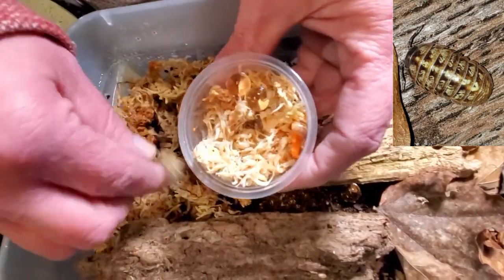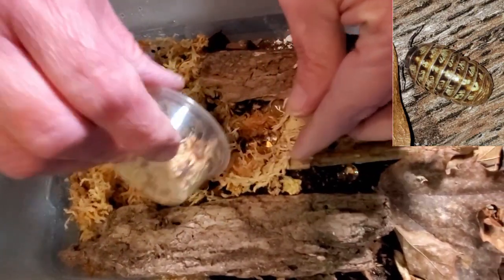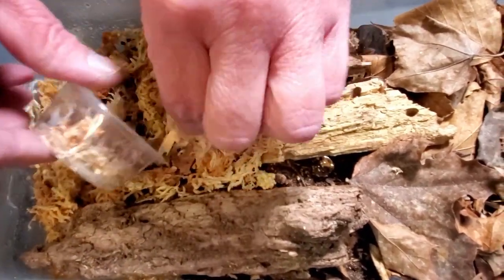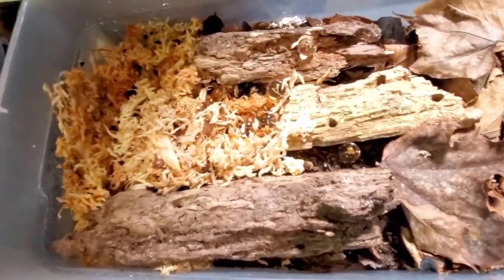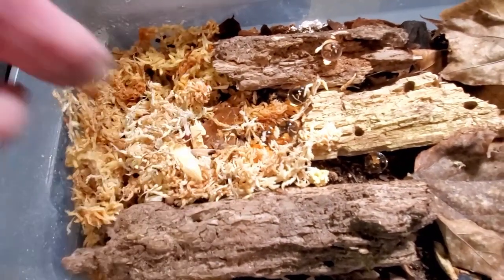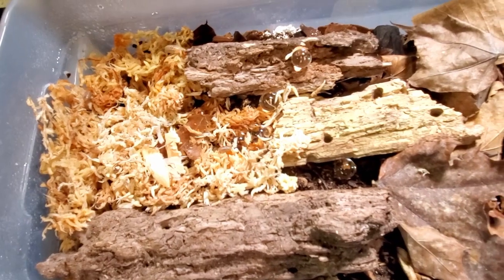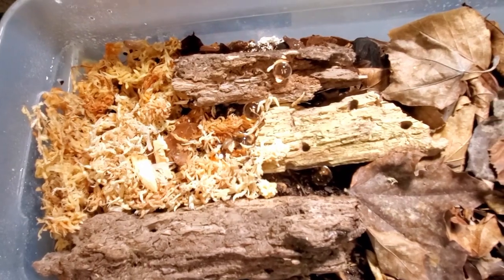Nanette's just going to go ahead and add them to the enclosure here. We'll see if we can get a picture as they're coming out. Very, very well packed — Brittany really knows what she's doing. I see a couple crawling around. Normally I would count these isopods, but I know Brittany just throws a bunch in. I'm sure our counts are correct and knowing Brittany, she might have given us one or two extras on a couple of these.